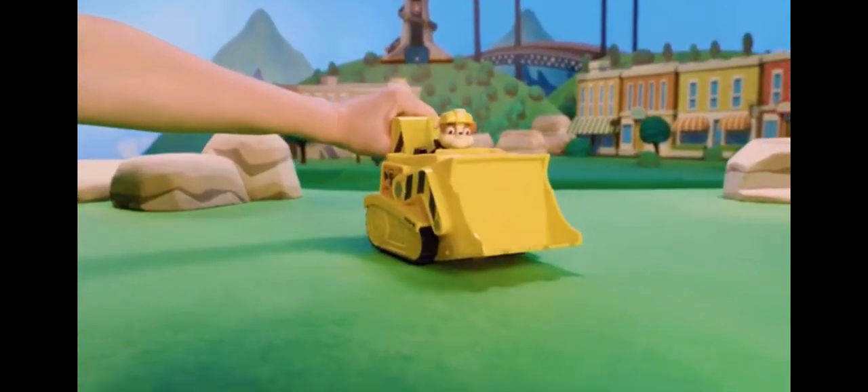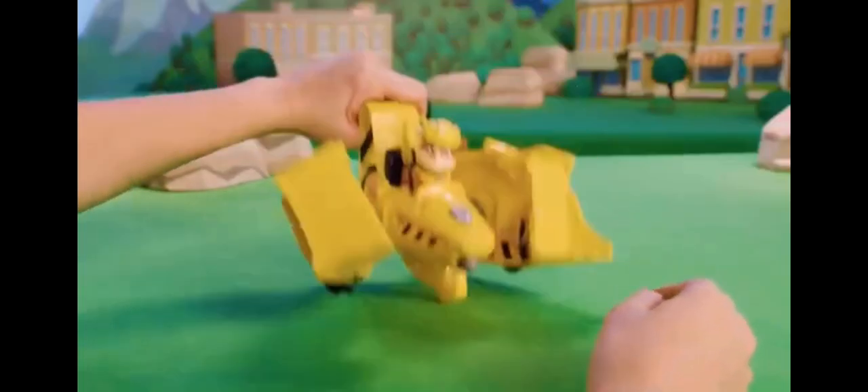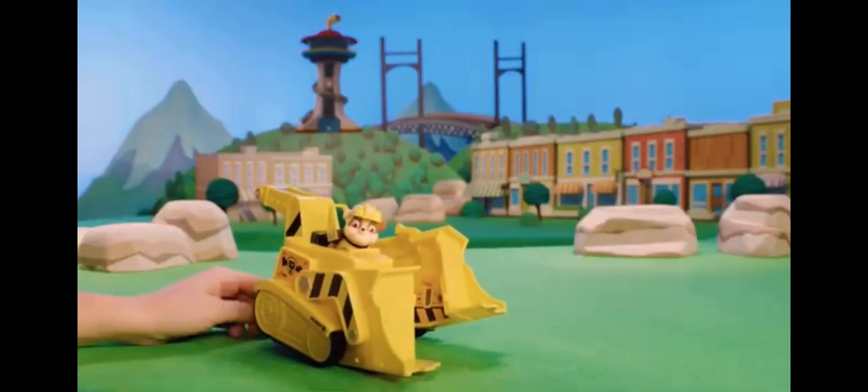The Paw Patrol Flip and Fly Vehicles easily transform from vehicle to jet. If you're having trouble getting your Flip and Fly Vehicle's wings to close properly, or if they look uneven, here's what to do.